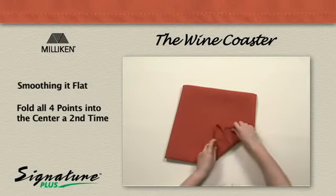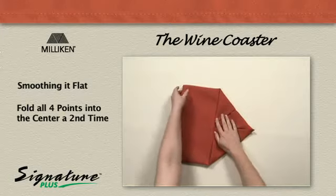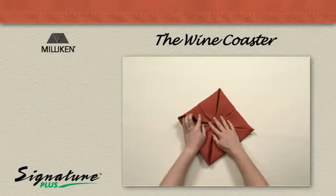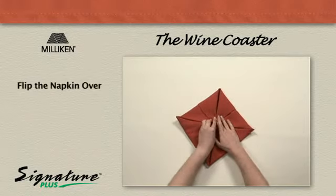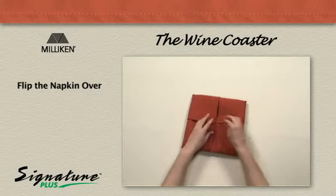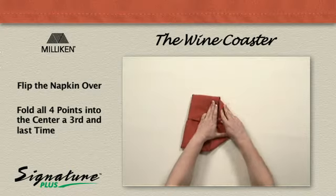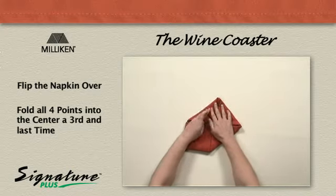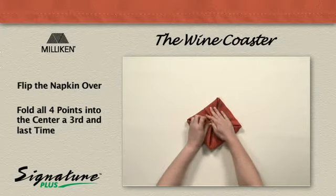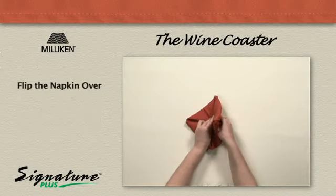Fold all four points in to the center a second time. Flip the napkin over. Fold all four points in to the center a third and last time. Flip the napkin over.